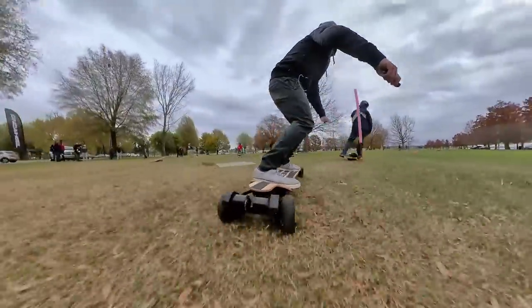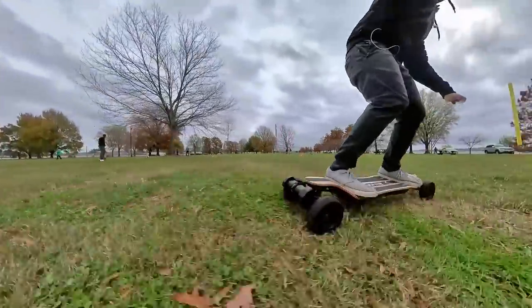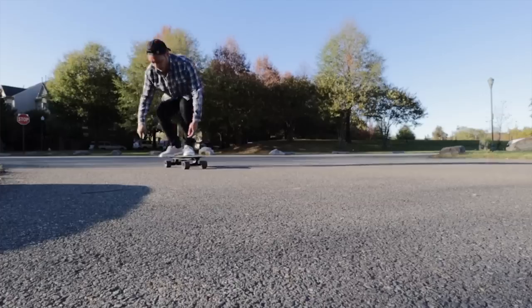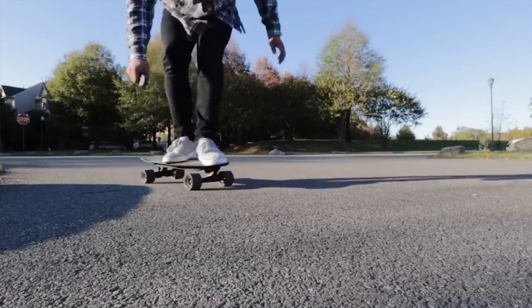Because I take a look at a lot of electric skateboards on this channel, I've had the opportunity to ride many different kinds of boards — from long boards to short boards, penny boards, and even crazy novelty boards.